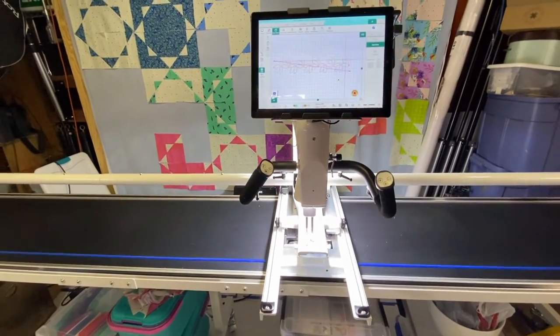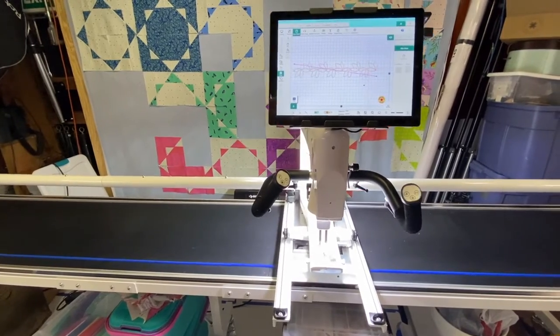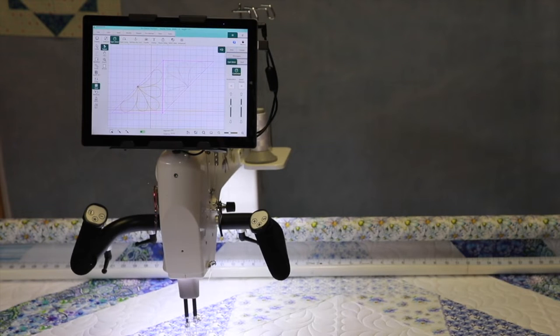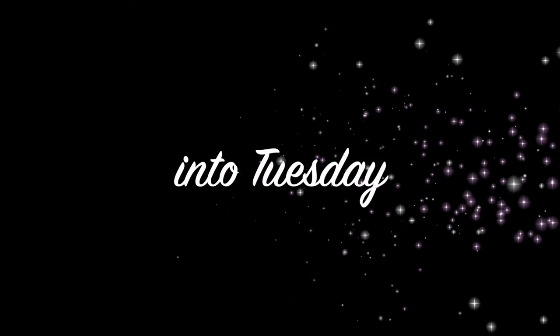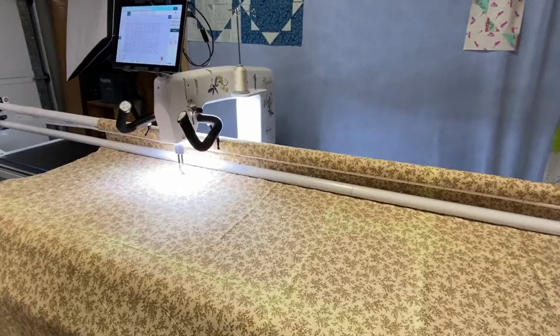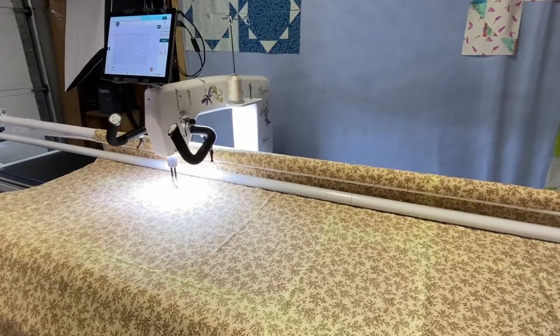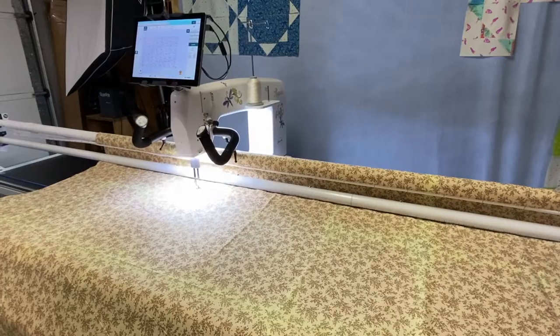Then I picked this motif I have on my screen — it's a simple triangle, not really a feather but kind of a feather, a poof. It's a really great little filler. I ran that again with no thread. That was about all the excitement I could handle for the day.